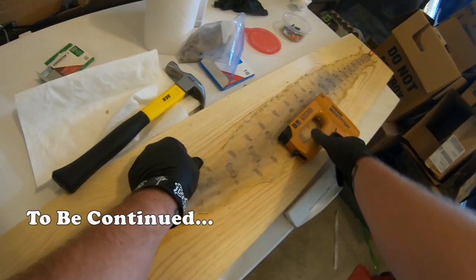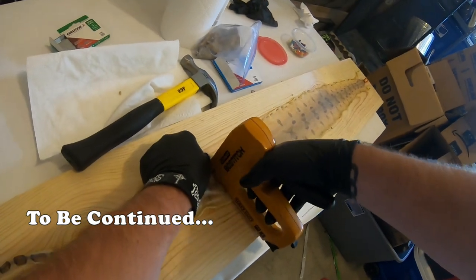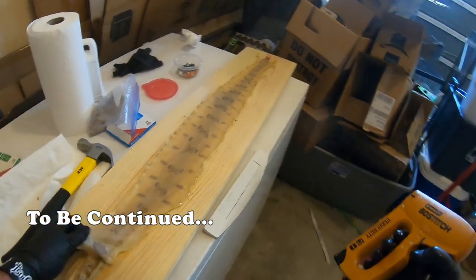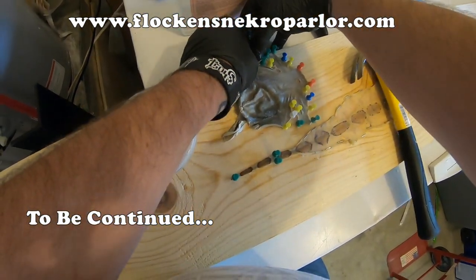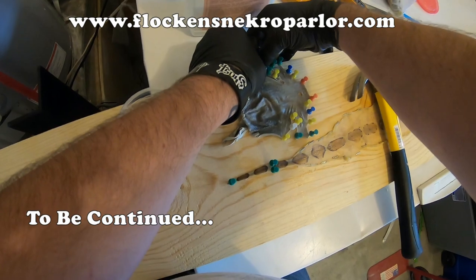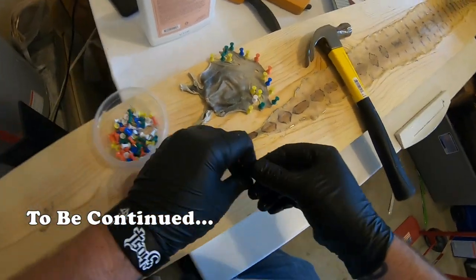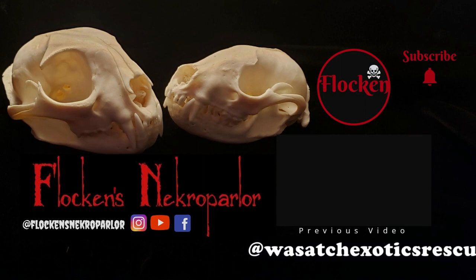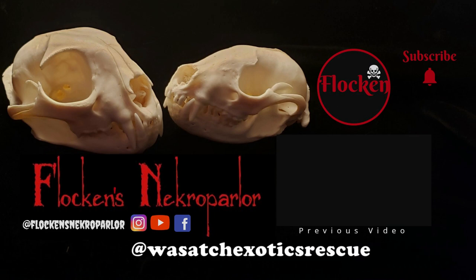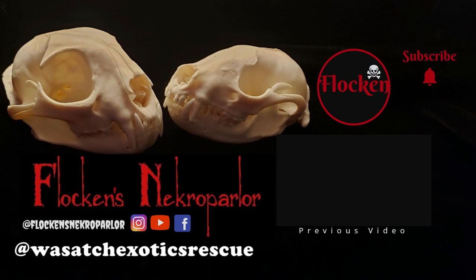If you've made it this far, you owe me a subscribe — even if it's just to make sure you don't miss part two of this reptile skinning video, where I'll go over skin stretching, drying, and cutting. Be sure to check out my website; it's growing all the time and I can't wait to share more with you guys. Also, go find Wasatch Exotics Rescue and throw them some love — you can find them on Instagram and Facebook. They are the only 501c3 nonprofit exotics rescue in the state of Utah, and they do great work. Tell them I sent you.